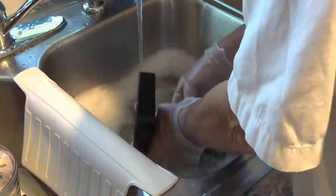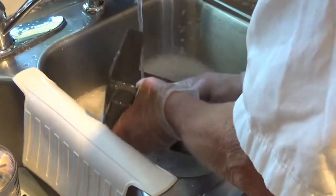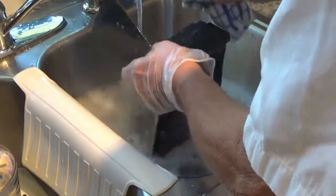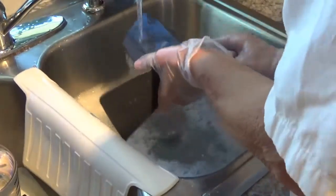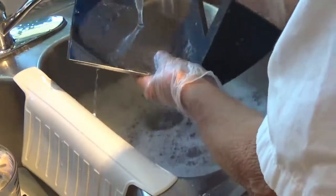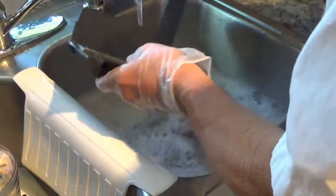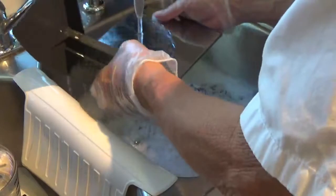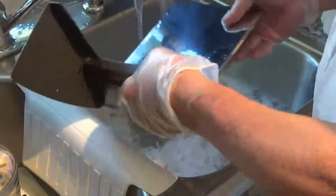Here's the tray that the meat sits on. Make sure that's clean all the way around — top and bottom. Rinse that off real good.